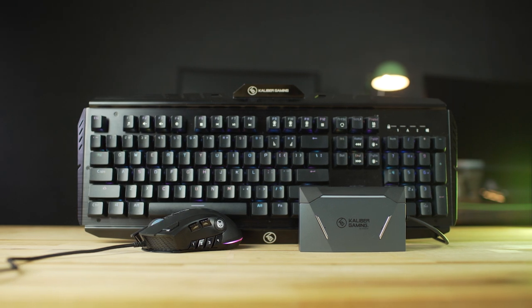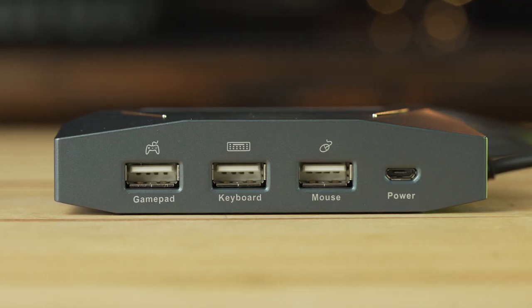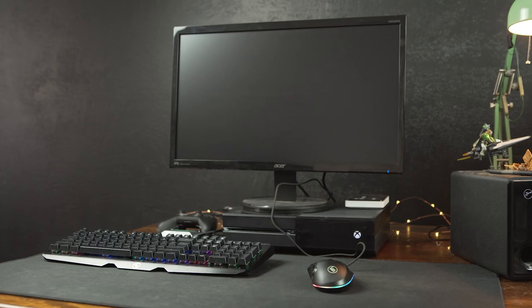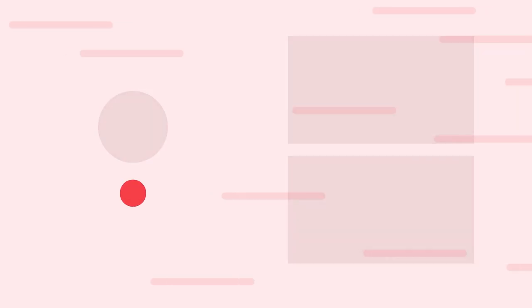That'll wrap it up for our review of the Caliber Gaming gear — their kit with the Momentum Pro mouse, the Hiver Pro X keyboard, and the Keymander 2. What do you think of the Caliber Gaming Mouse and Keyboard Kit? Let us know in the comments below. Thanks for watching — if you enjoyed this video, please give it a thumbs up and consider subscribing. This is Jordan with 9to5Toys.